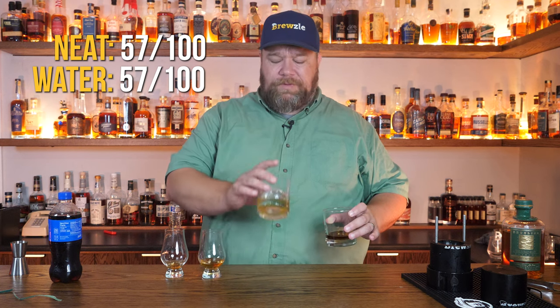So how does it do with Pepsi? With Pepsi, it's worse. So it's like a 57 or so neat, probably similar with water. Over ice it's borderline undrinkable for me - that's like a 51. With Pepsi, that's probably a 51 as well.